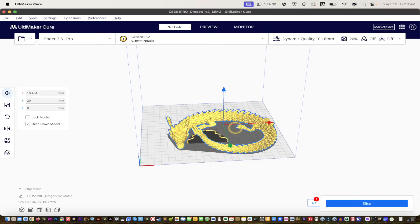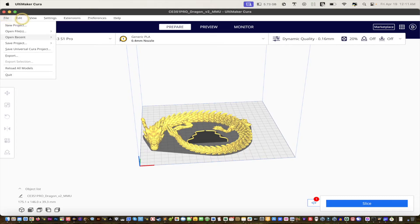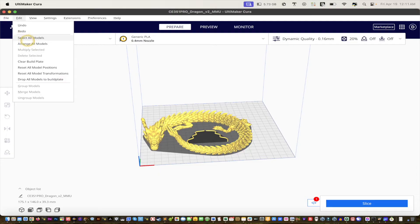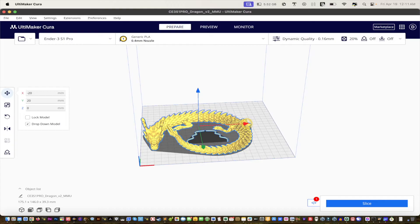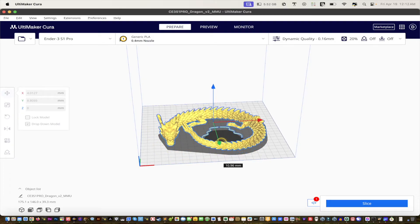That won't work because the whiskers end up over the edge, so hit Undo. To move everything together, use Command+A to select all, or go to Edit and choose 'Select All Models' if you're not familiar with hotkeys. Now when you move it, everything moves together. Keep in mind that when you bring in a 3D print, it's not always going to be positioned where you expect, so always make room for the prime line.